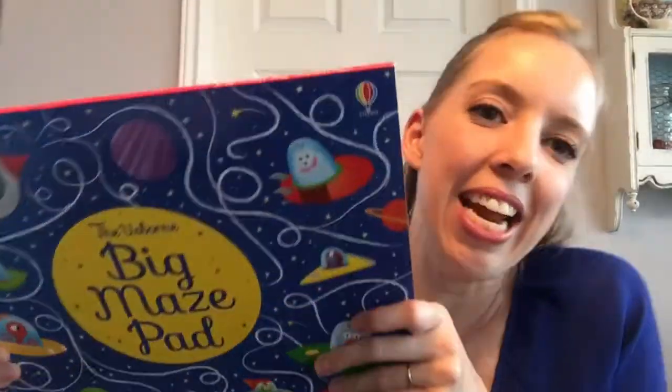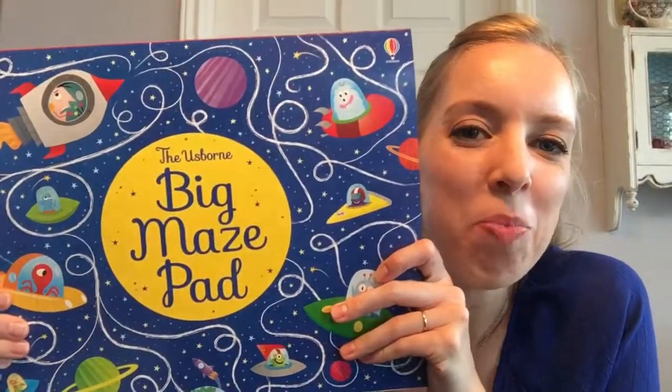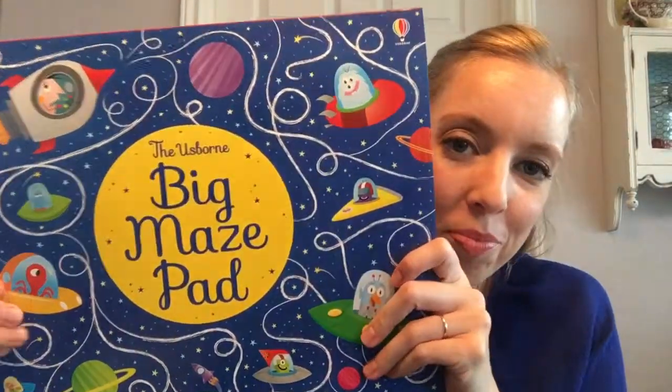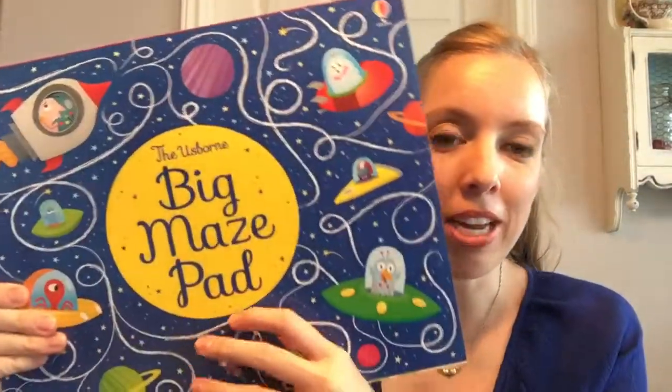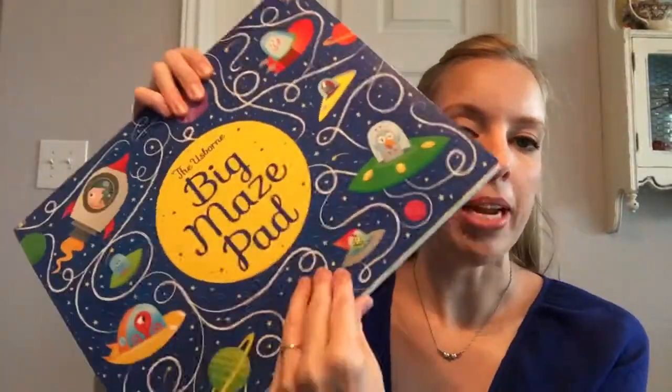Hey guys, I have a peek inside today. Hopefully Facebook won't flip my video. This is the Usborne Big Maze Pad. I'm really loving this right now. It is $10.99 and it is all color mazes.